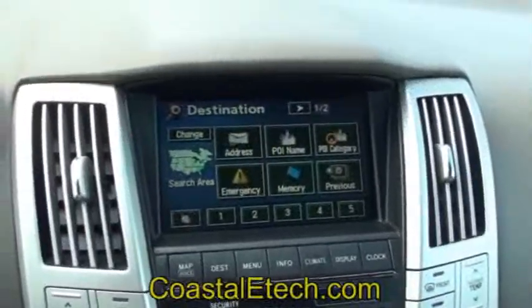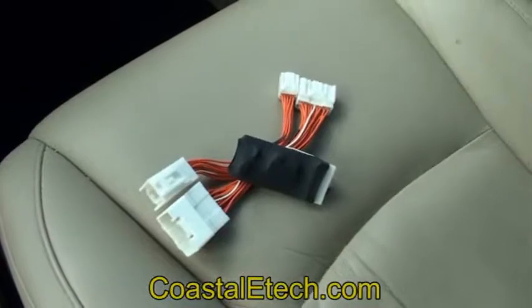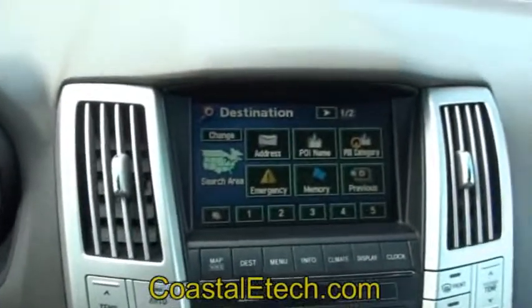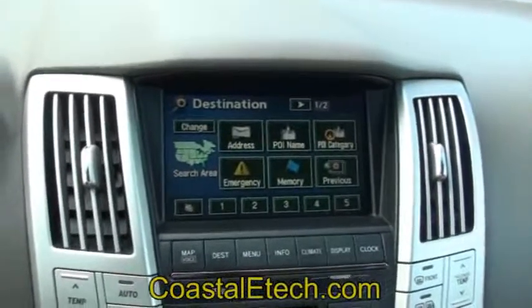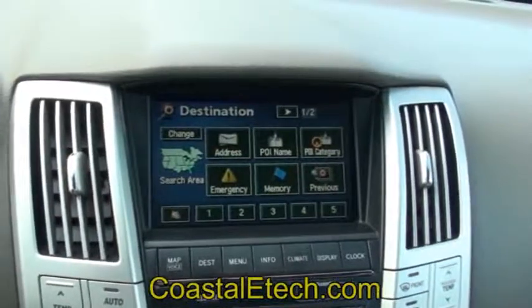That concludes the demonstration of the Lockpick 1B V2 version. The Lockpick 1B has been a very popular kit over the years and it's now been updated for the latest Toyota software, so it's backwards compatible for all versions of software all the way up to the latest ones. It'll plug in, unlock the navigation, point of interest searches — anything you can do with your nav — and allow full use while in motion.